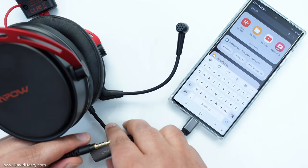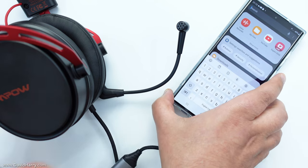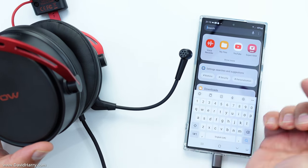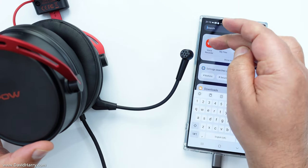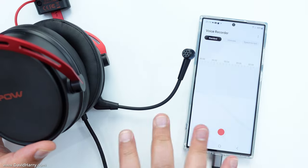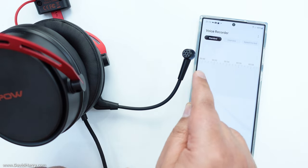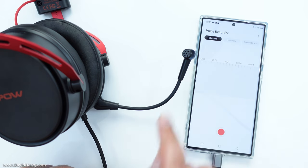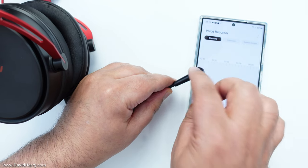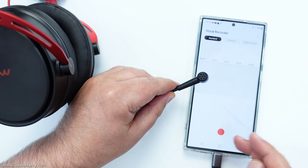So let me just start off by plugging the headset into the adapter. Sorry, this is all rough, but I want to do it in one take. So I'm going to launch voice recorder there. Voice recorder is saying that external mic will be used — hopefully we've just seen that. So it's definitely picked up the microphone. So what I'm going to do, I'm going to do a recording. I'll start tapping the microphone so we definitely know that that mic is being used, then I'll get into shot.